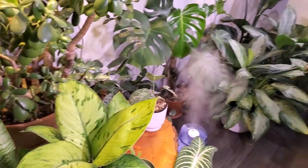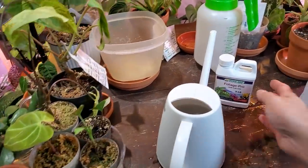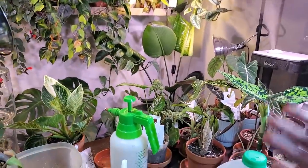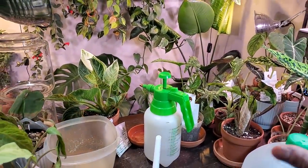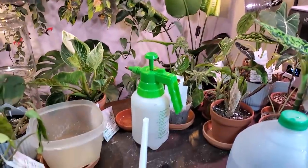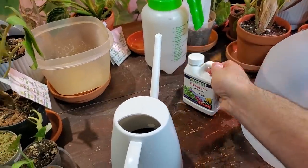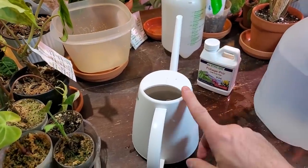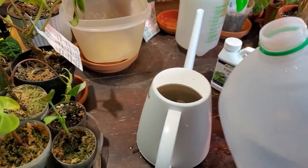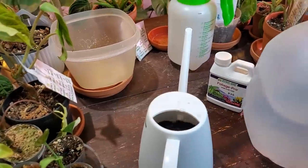I'm going to go around and water some plants that obviously need water. I do fertilize through the winter months because when plants are underneath grow lights — I have them on a timer for 14 hours — they don't know it's winter outside. They're getting the same consistent amount of sunlight, so a lot of my plants downstairs are growing. That's why I fertilize at full strength. This is a liquid fertilizer — you just follow the recommended dosing on the back and put it in a canister of filtered water.